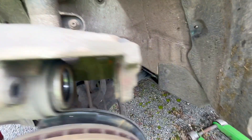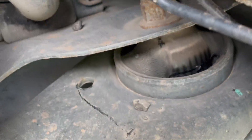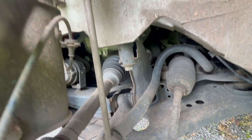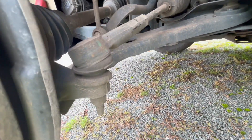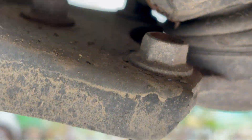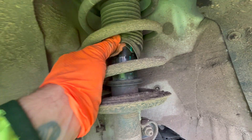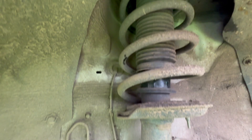I've gone around all the arms and looked at all the bushes on the rear. Everything's tickety-boo, nothing's split. The anti-roll bar drop link is fine, the front bush is good, the track rod end and lower ball joint are fine. No leaking on the strut, which is a common thing on the rears on these. The spring's intact too.